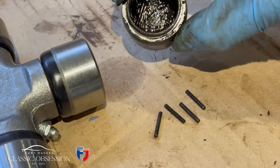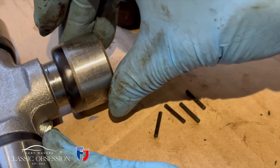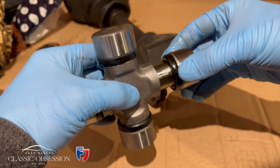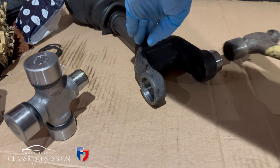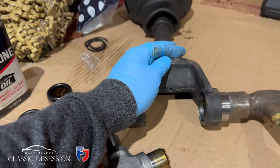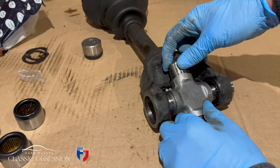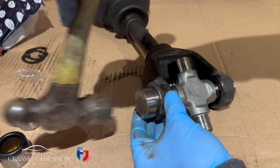So just be very careful and make sure it's slid on carefully, all the way like this, and then you tap it on carefully. These are carefully designed to be a nice tight machine fit.